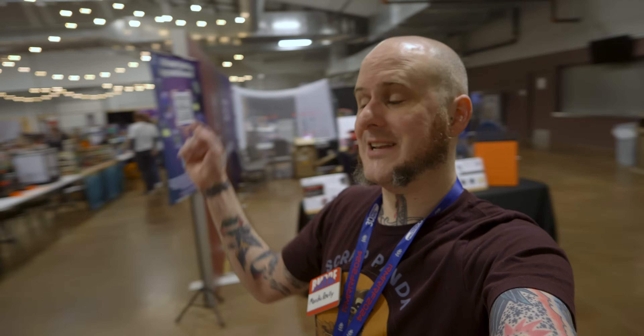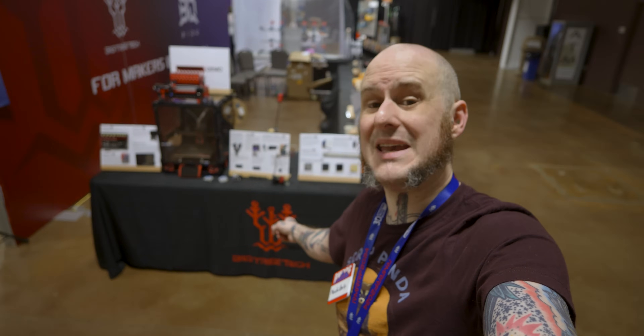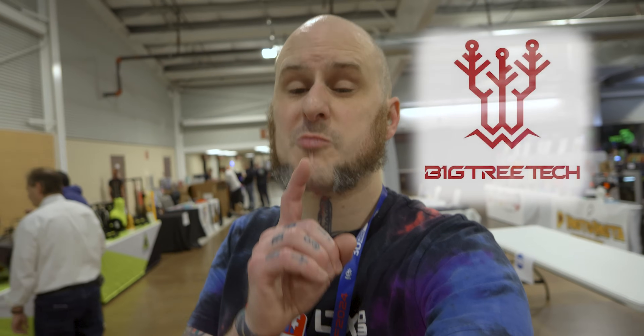It is Rocky Mountain RepRap Festival 2024, day two. We are here before the madness of the day begins. It was a really busy day yesterday, so today we're going to take a look at some new products and projects around the show. In this video, we're going to be showing you some new stuff from the folks at BigTree Tech. This video from Rocky Mountain RepRap Festival 2024 is brought to you by the fine folks at BigTree Tech.